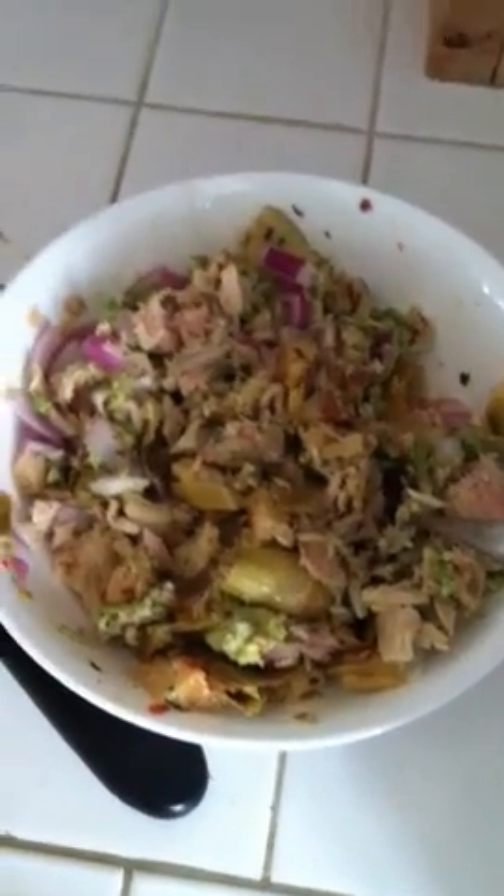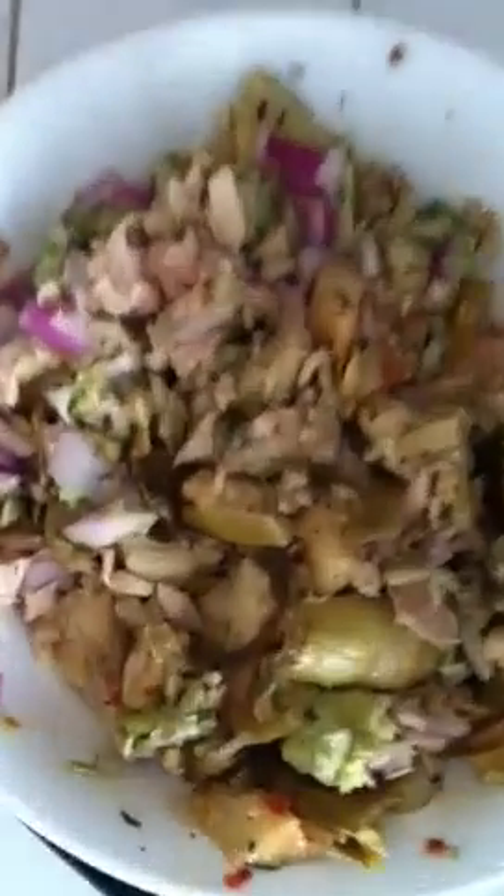In the biggest rush in the entire world and you want to make a really good meal — here's my tuna salad that I just invented.